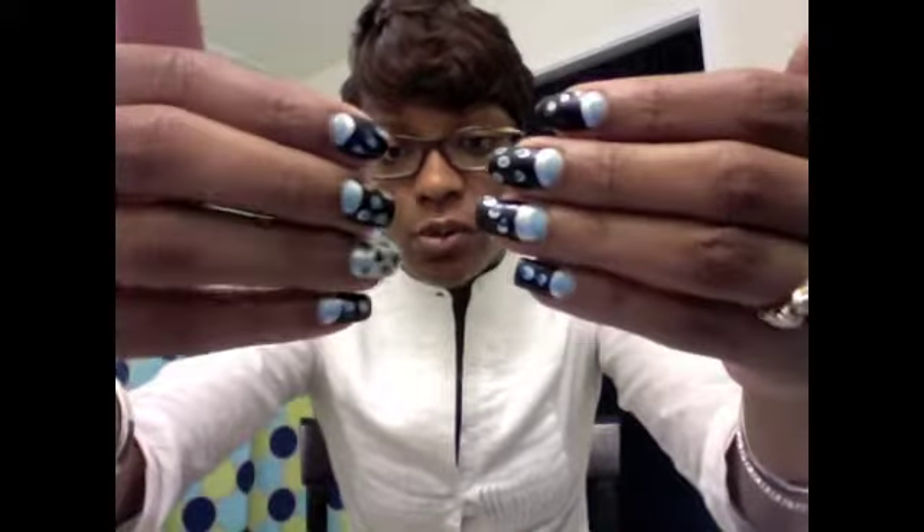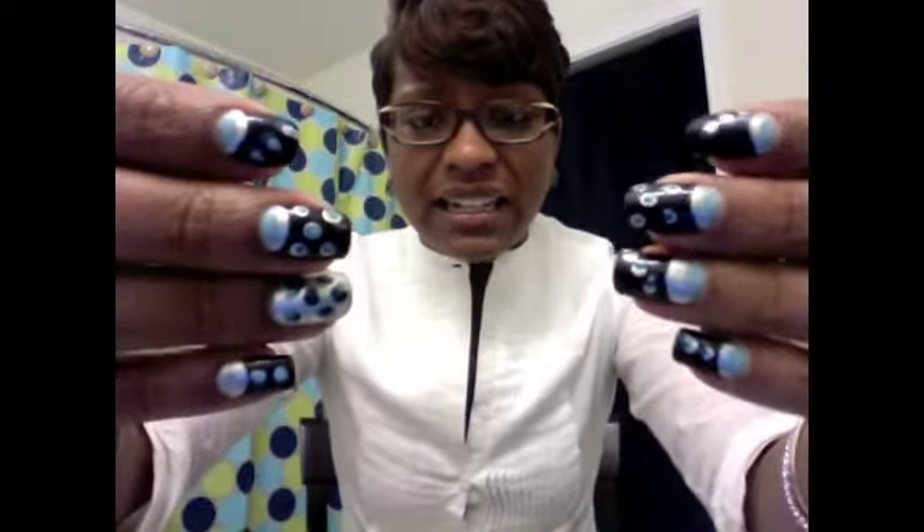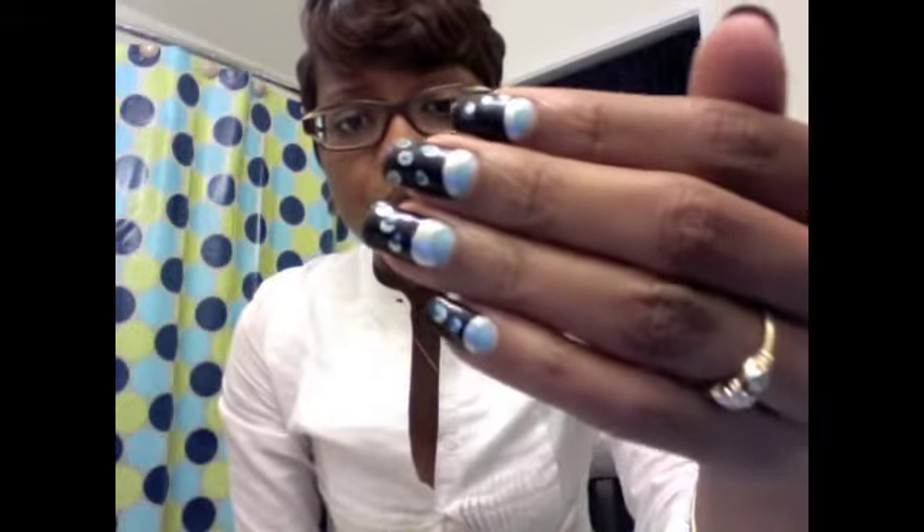They're kind of old now — I did them the week of or the week before the beauty show I went to. It's basically a fun design with navy blue, baby blue, silver, and even a turquoise blue that you can't really see on camera, but it's there.